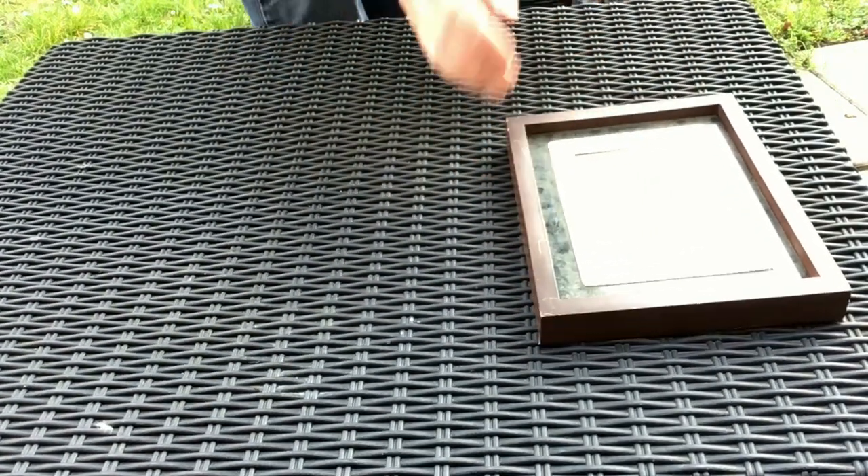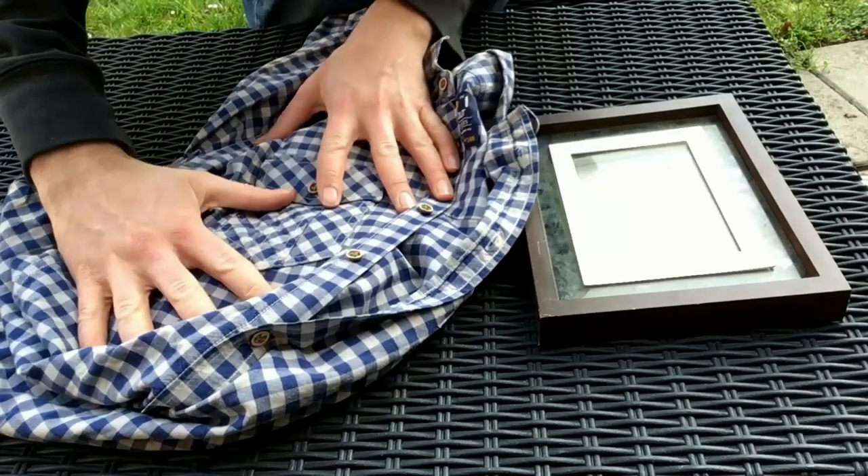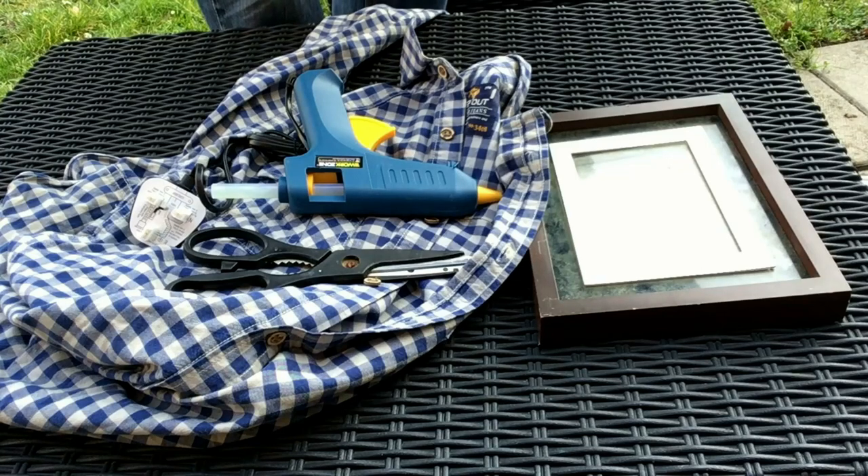We're going to start by getting an old frame. This one's a bit battered but you can try a new one if you like. I've got a shirt here, it's got a little pocket on it. I need a pair of scissors and a glue gun.